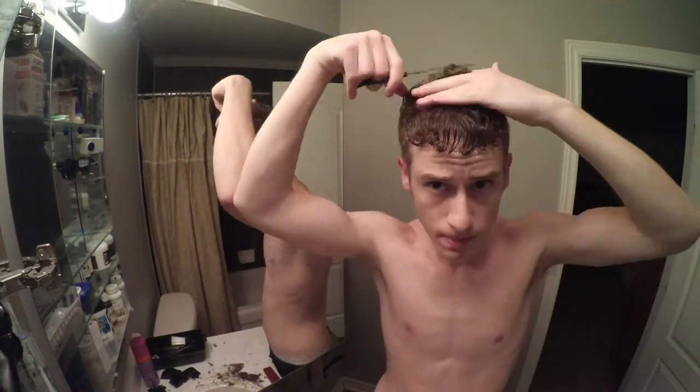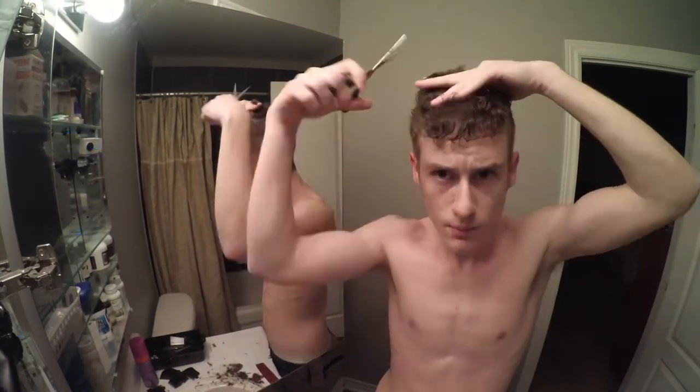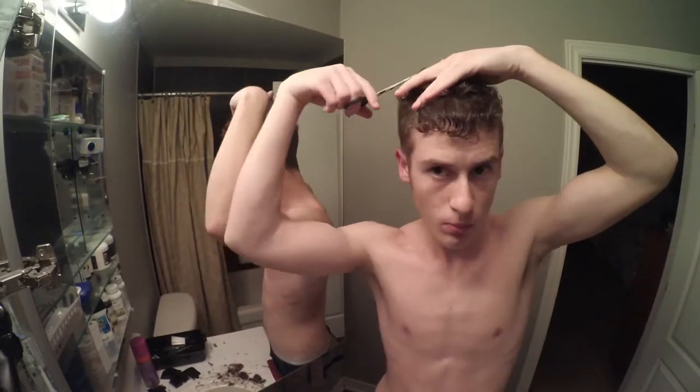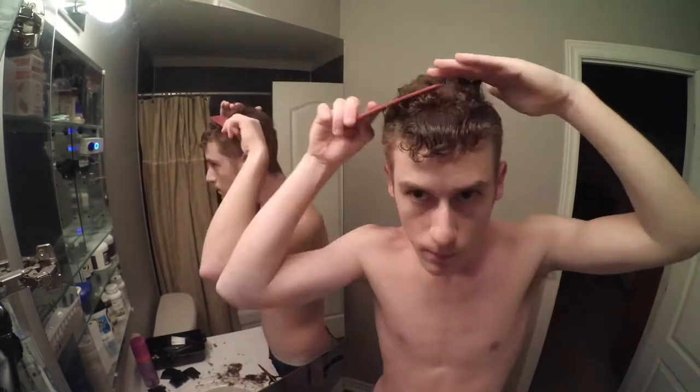Now, here in the video, you'll notice I'm really concentrating — my tongue is sticking out there. I've never cut my hair before, ever. First time, just went for it. And I'm actually pretty happy with how it turned out.